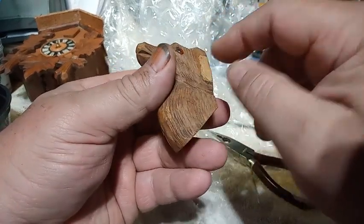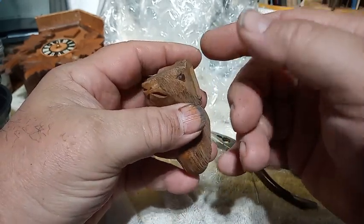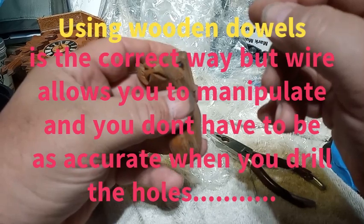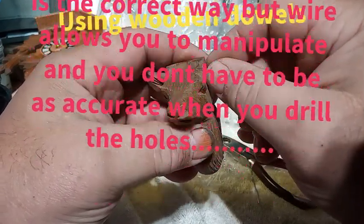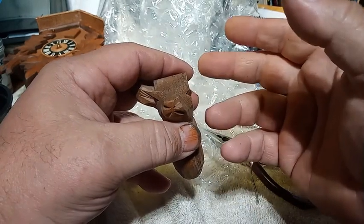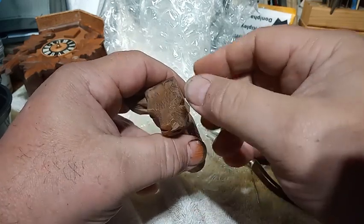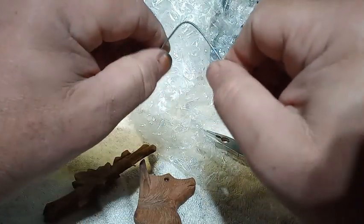You drill a hole or two holes in the head of the deer and then in the ear that you just cut. You put the wire in those holes and push it on and manipulate it. You don't want to use very strong wire - you want to use something that bends easily. A coat hanger wire is probably going to be too strong. The wire I chose bends quite easily.